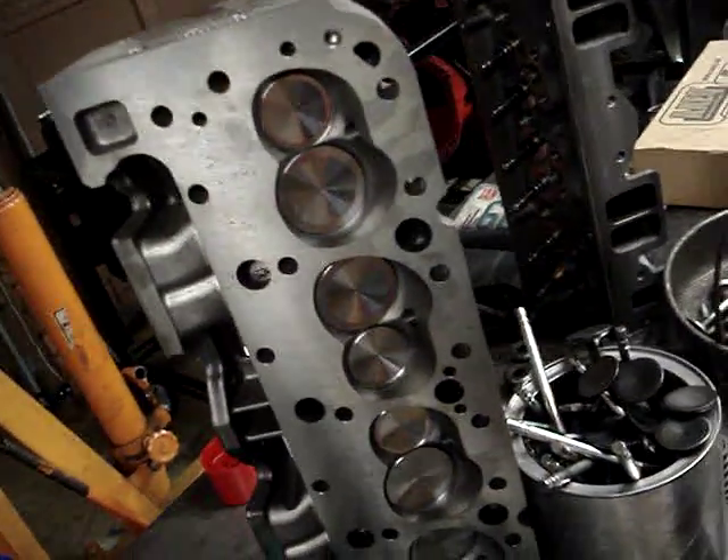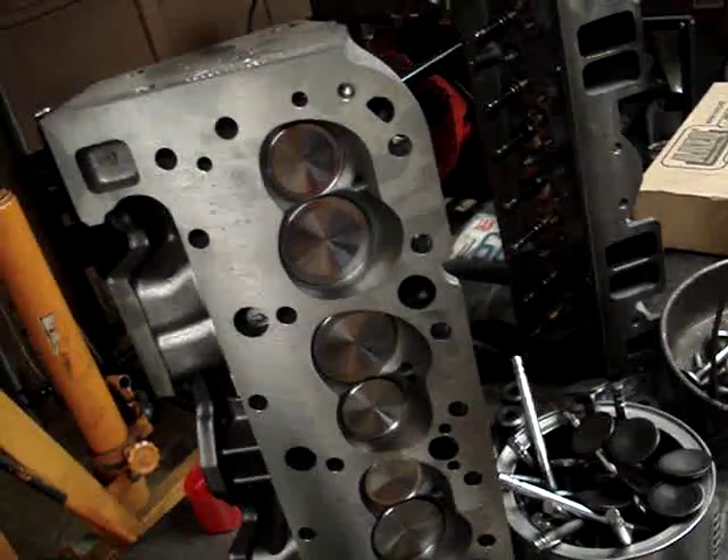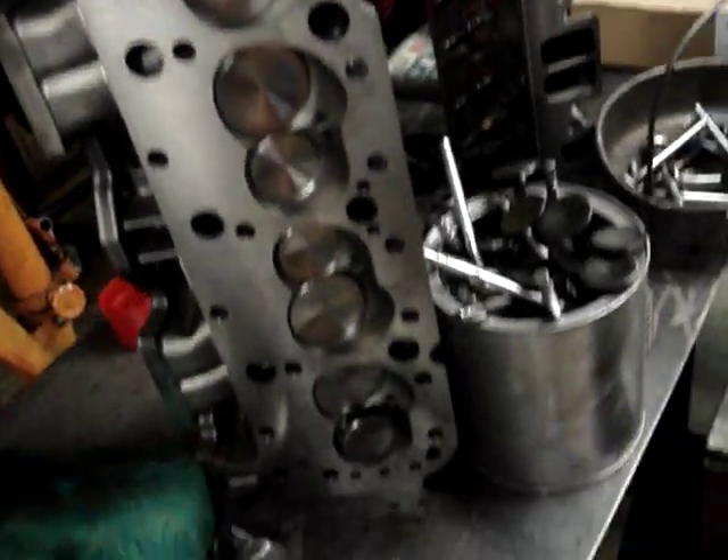When you build a performance motor, it's really important that you stay away from factory casting heads because, for lack of a better word, they suck. You really don't want to use a factory-type head for any kind of performance on a small block Chevrolet especially. Just a couple of tidbits that are important to understand about clearancing — I hope this helps.